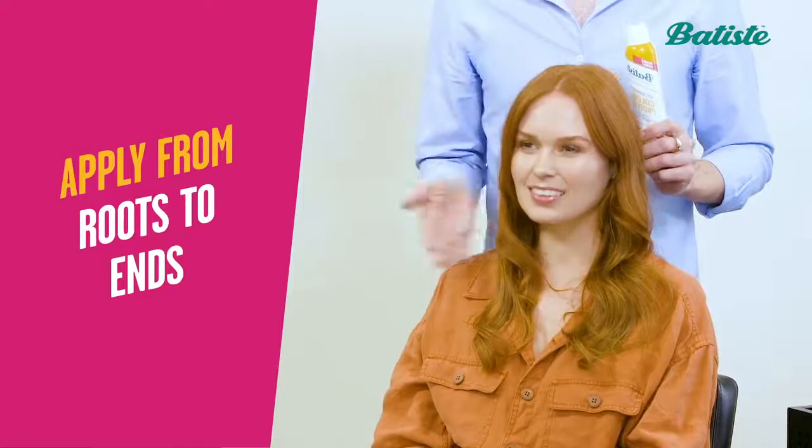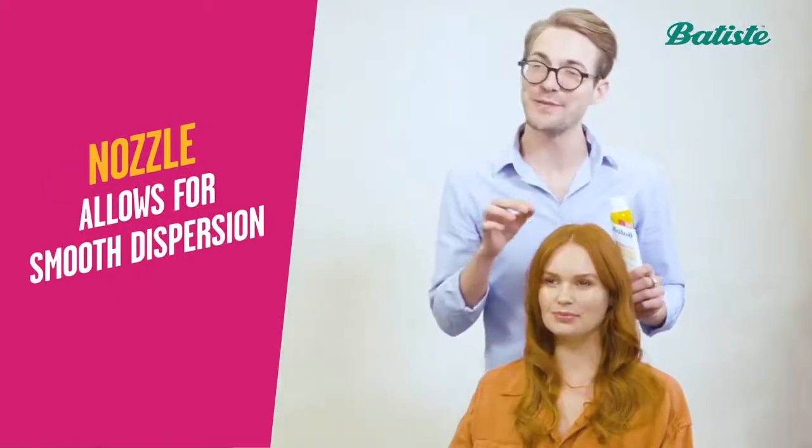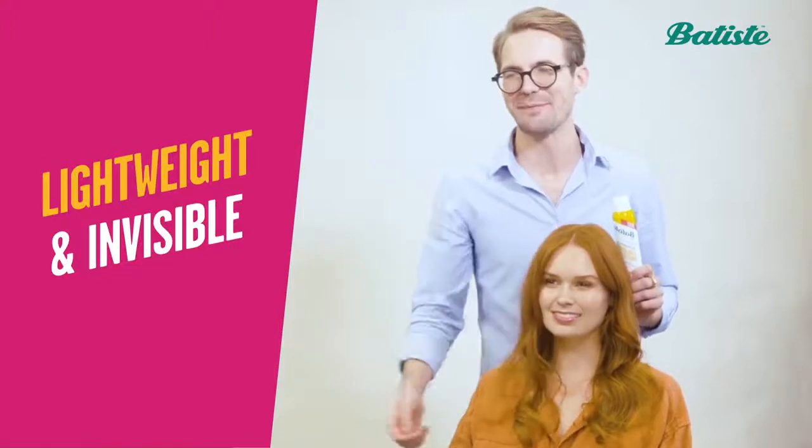Apply from roots to ends for maximum coverage. The nozzle allows for a smooth dispersion of this lightweight and invisible dry shampoo.